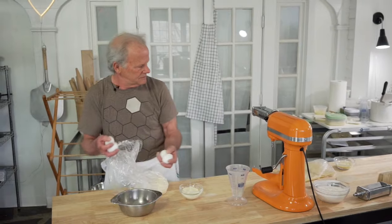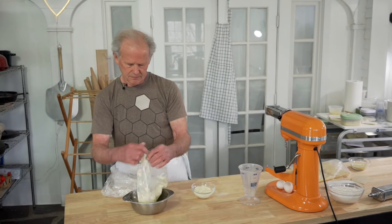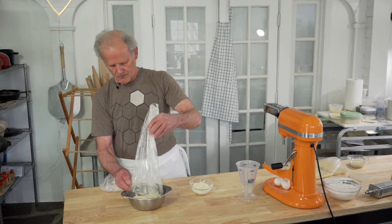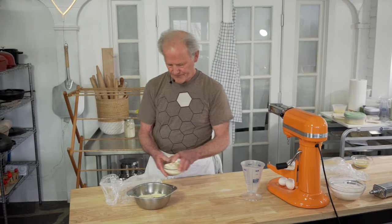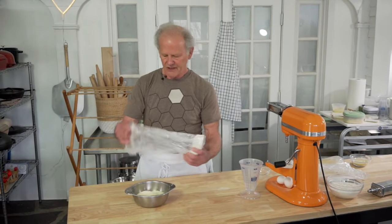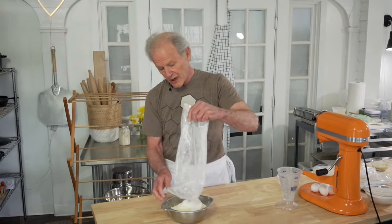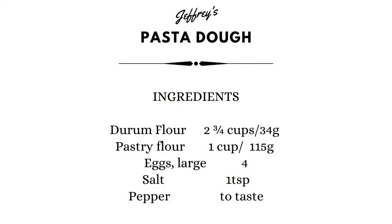A couple of people wrote in who ordered online what said it was durum flour, and when it came it said durum semolina — that's frustrating. But they can still make it. Many people just use white flour for pasta; that's fine too. If you use all-purpose for this, it's about a little more water. I find that pasta is one of those things where you have to take a little more time to decide, even if you have the exact ratios.